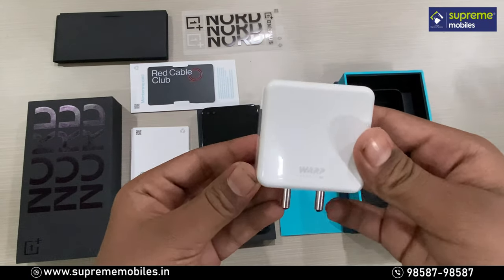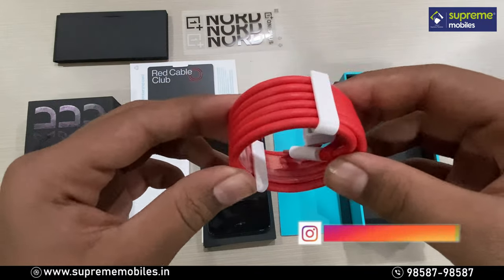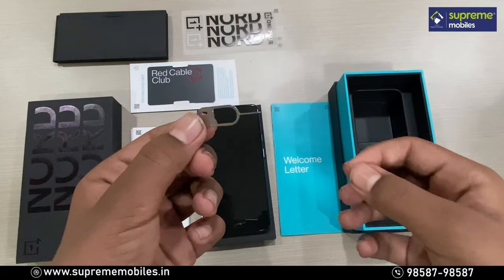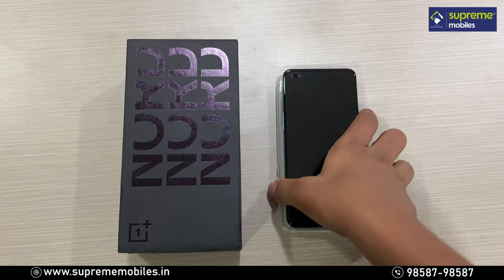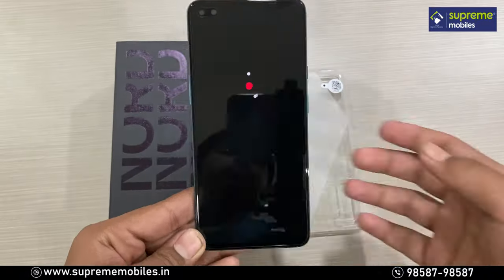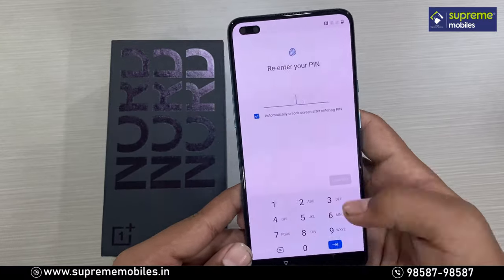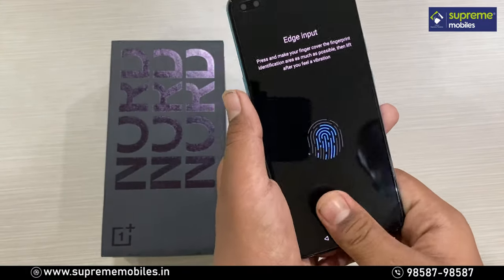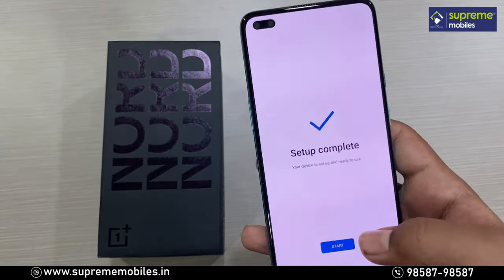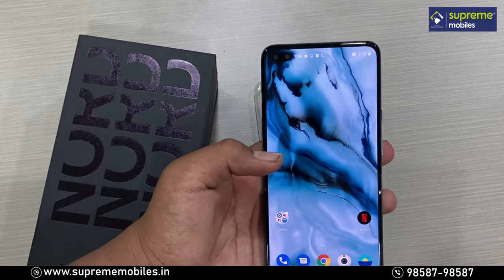Inside the box, we have a Warp Charge 30T adapter, a red USB Type-C cable, and finally a SIM ejector tool. Now we can boot the OnePlus Nord.